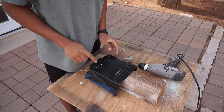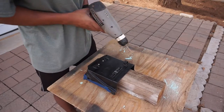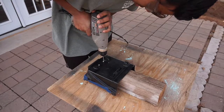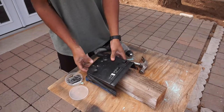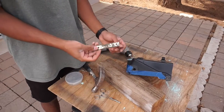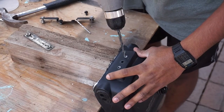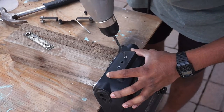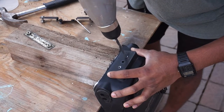So right now I'm drilling out these rivets. I just wanted to get this little metal bracket piece off so I can repaint it — it looks a little disgusting. Right now I'm drilling those holes for the license plate holder, real quick with the drill bit. Real easy. It's not very thick plastic so pretty easy.